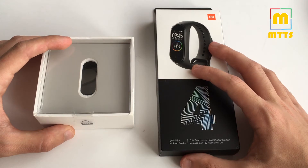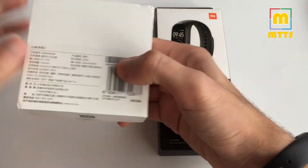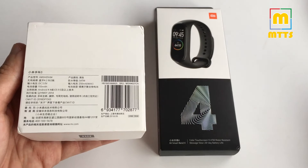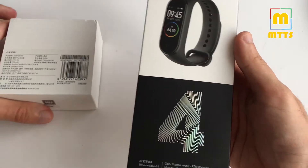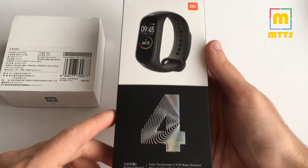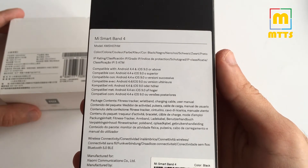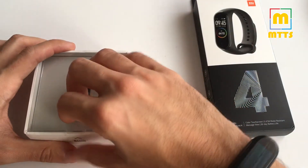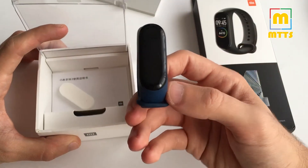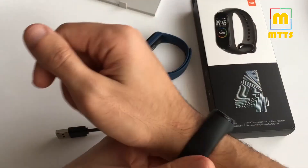The box itself has been changed. The Mi Band 3 is the Chinese version and the design has changed a bit — you can see the specs here on the back. For the Mi Band 4 we have the new box which is more colorful and more modern, with the specs listed on it as well.